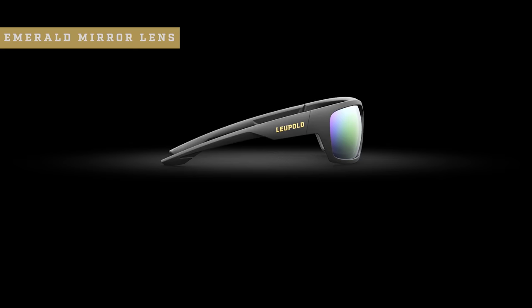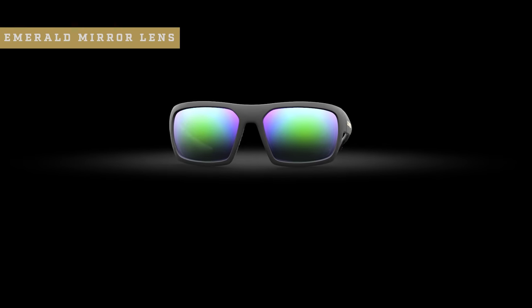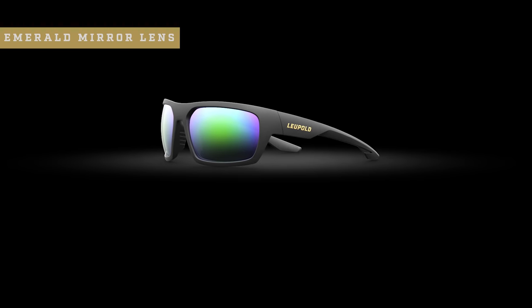An emerald mirror lens color, on the other hand, is an excellent choice for those really bright days when you're exposed to a lot of different sunlight. This makes it a great choice when you're on the water or on the snow.